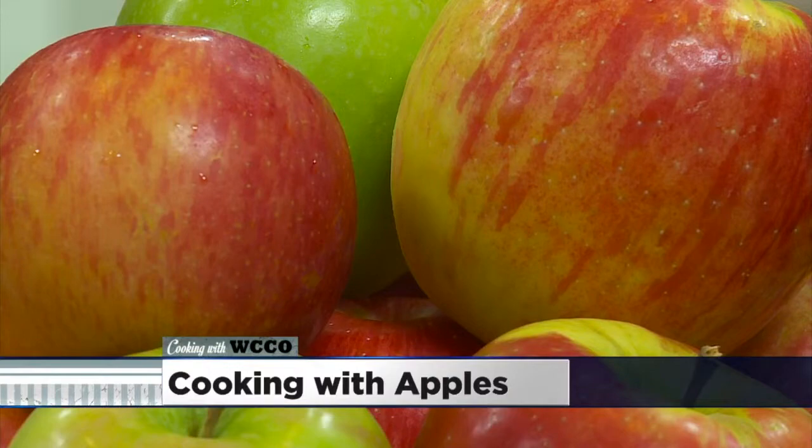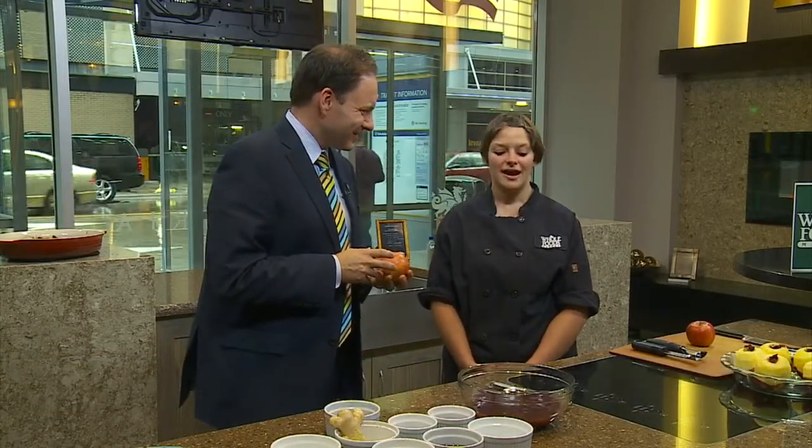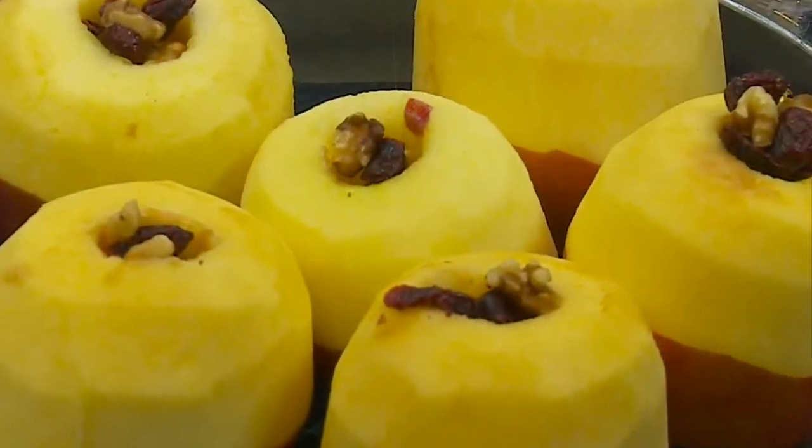I love apples, but this time of year you have so many of them, you want something kind of creative to do with it. Absolutely, and we have lots of great options for things to do with apples — we have many different local varieties. So this recipe is Cranberry Walnut Baked Apples.